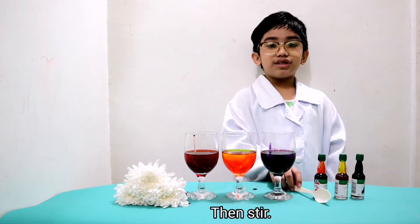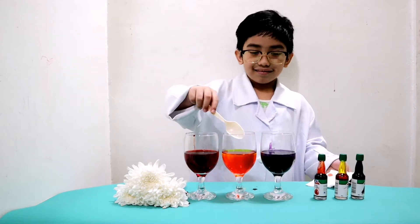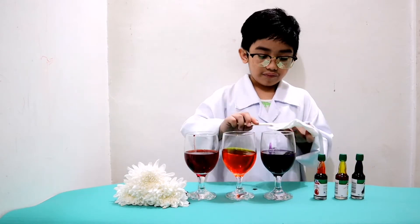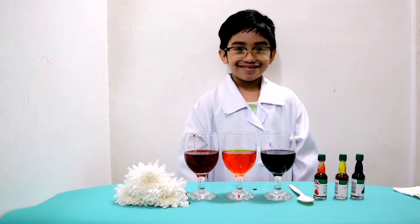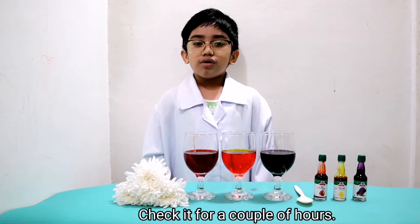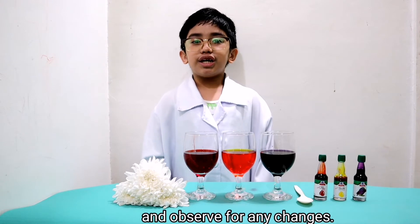Then stir. Next, purple. Then place the white flowers in each glass. Check it for a couple of hours and observe the changes.